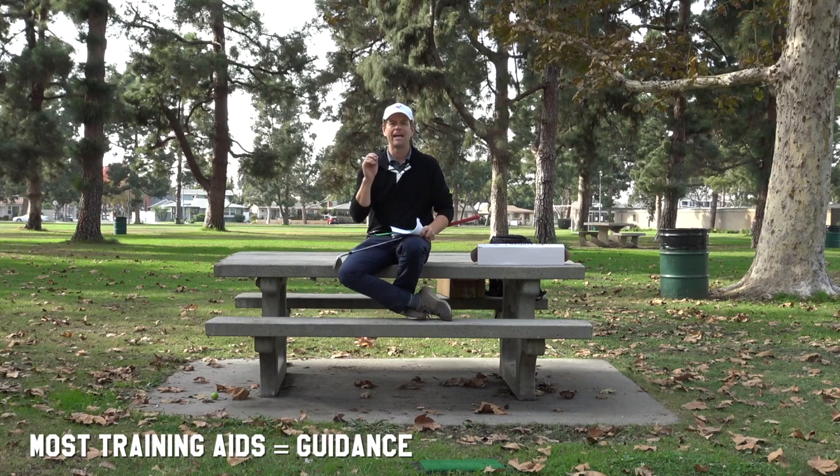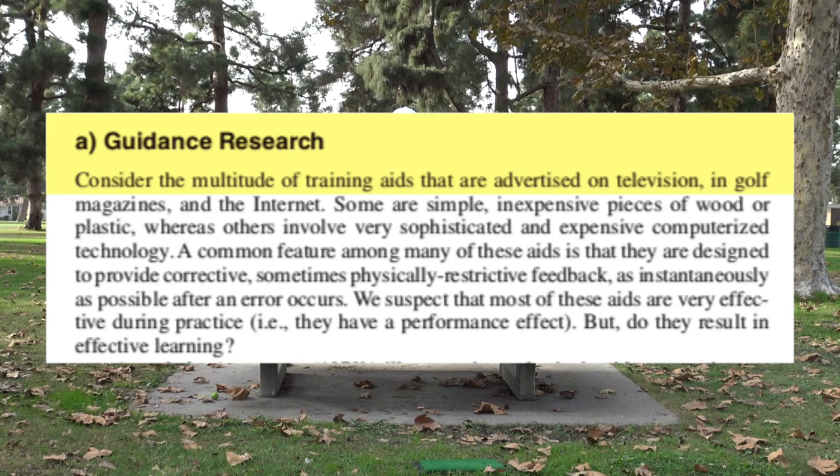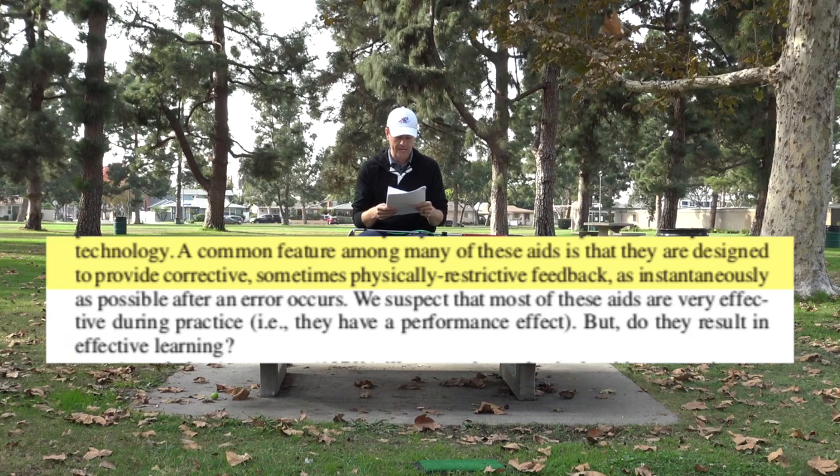This was published in 2014 in the International Journal of Golf Science — Timothy Lee from McMaster University and Richard Smith from Human Performance Research. Now getting into the section about guidance. Guidance research: consider the multitude of training aids advertised on television, in golf magazines, and the internet. Some are simple inexpensive pieces of wood or plastic, whereas others involve very sophisticated and expensive computerized technology. A common feature among many of these aids is they are designed to provide corrective, sometimes physically restrictive feedback as instantaneously as possible after an error occurs.